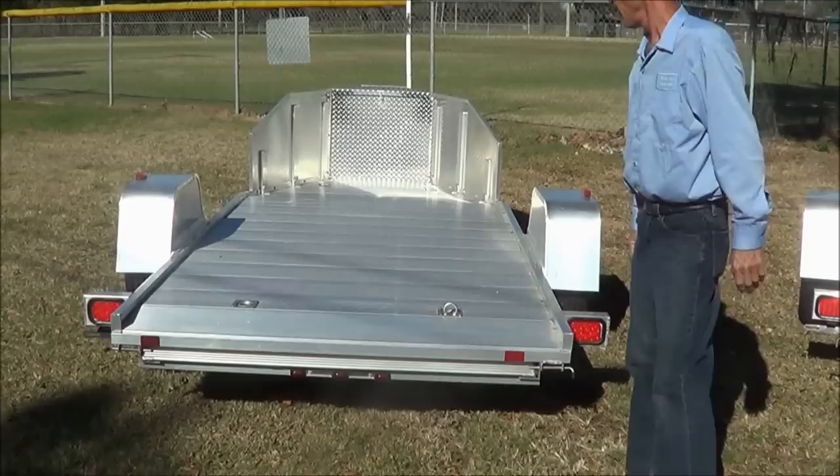These trailers are priced from the low $2,000s to about $3,100. Give us a call or drop us an email over at bestpricetrailers.com and we'll send you some more information on these.